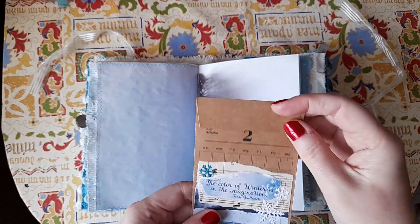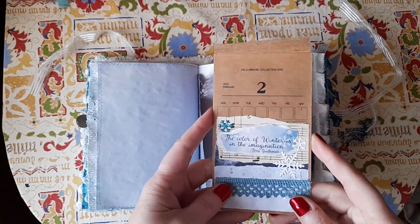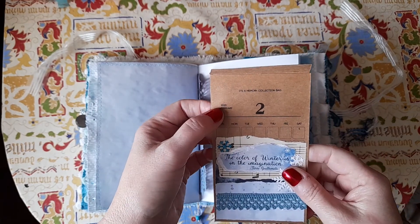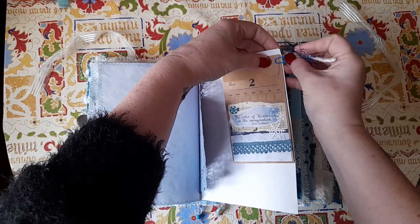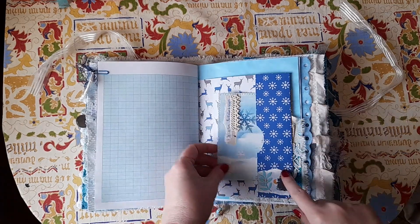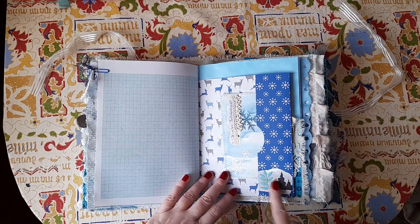I bought these earlier this year — they're memory pockets. It actually says 'memory collection bag, February 2020' with all the days, and there was one for each month. I love how these work in journals because you can use them. This said February on it, which was brilliant — it's the second month, and it doesn't have to be 2020. I've just collaged on that, and it's got a little paper clip with some yarn and bits on it. Those memory pockets work really well.